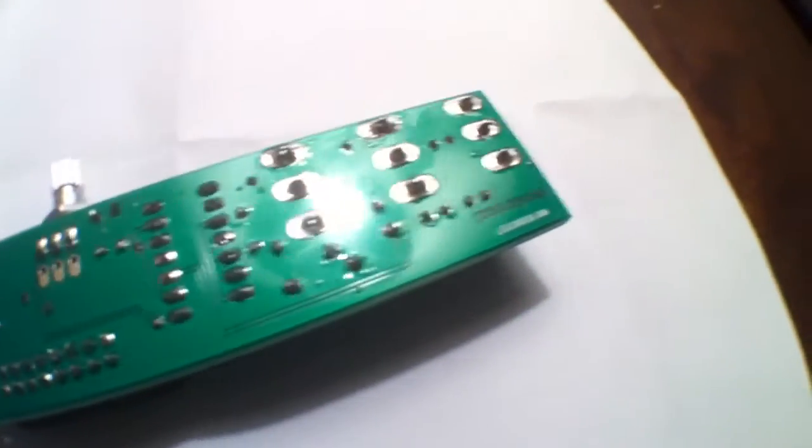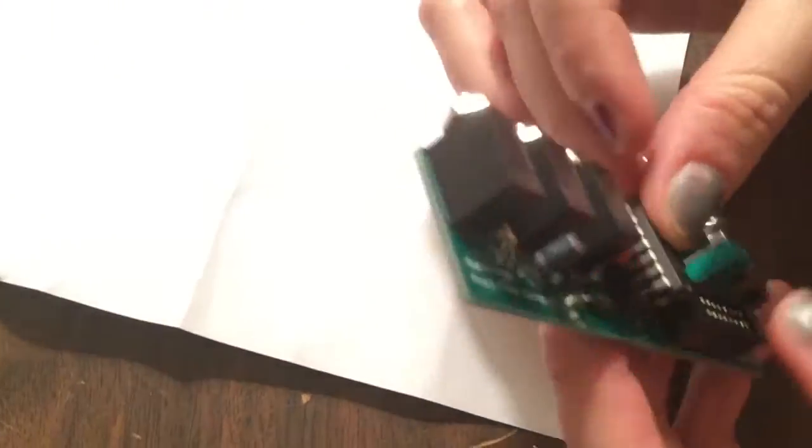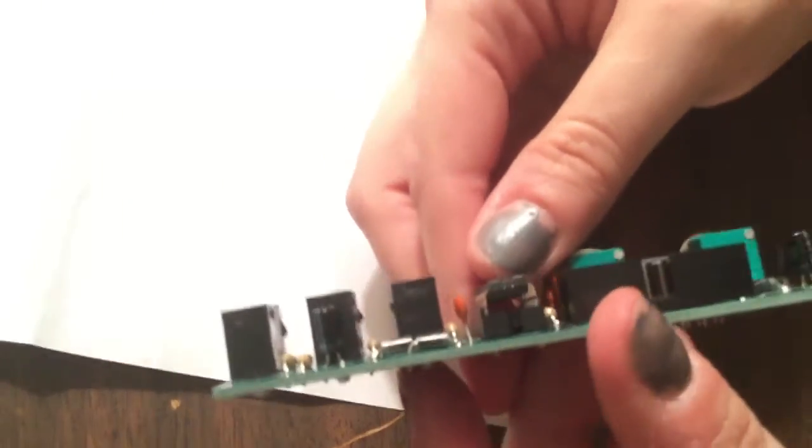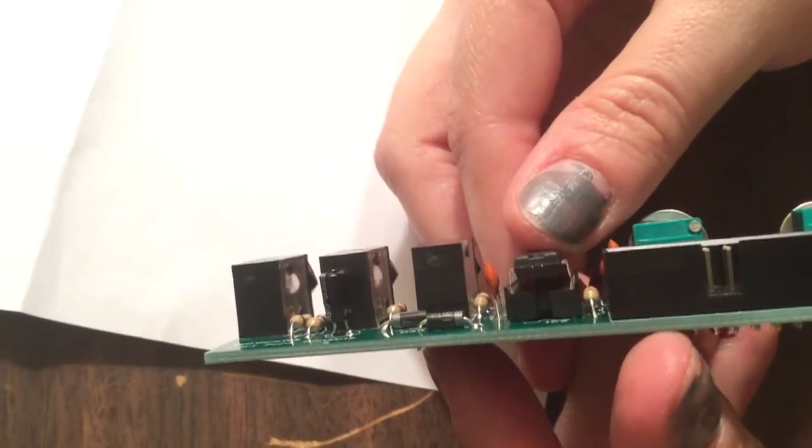The last step is to put the integrated circuit into the socket. You're going to bend in the legs and then push it firmly into the socket. And we've got that done.